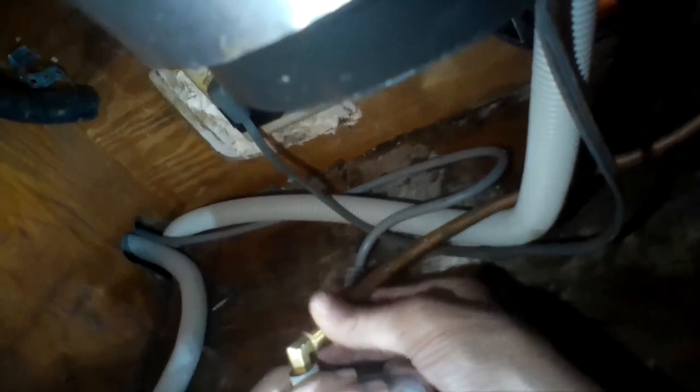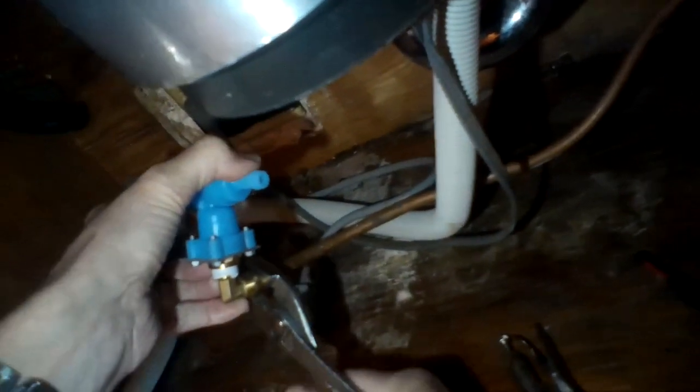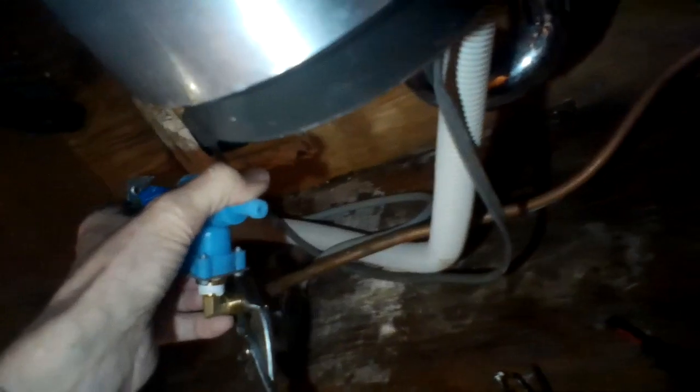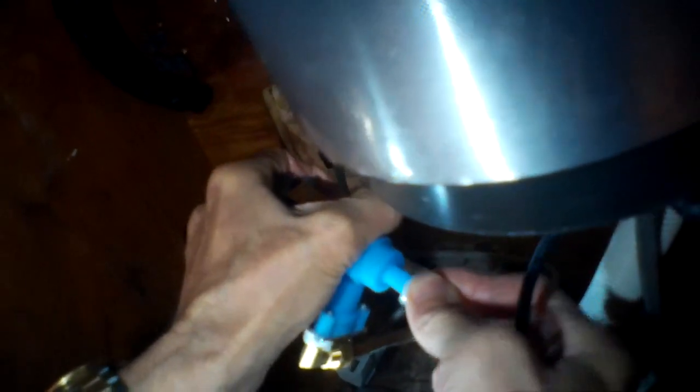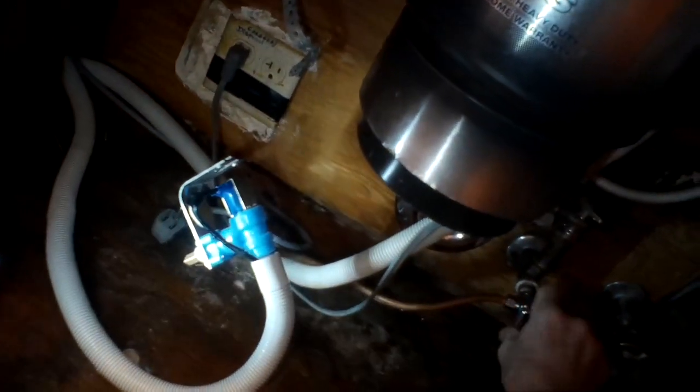We're going to put the water supply now onto the new brass elbow and tighten that down with a wrench — this is bringing the water to the fill valve. Then we'll take the tube from the dishwasher and hook that up to the new fill valve. It fits over exactly as it did over the old one — just push it all the way in as far as it'll go. Then put on the little hose clamp and put on the electrical connectors so everything is hooked up.